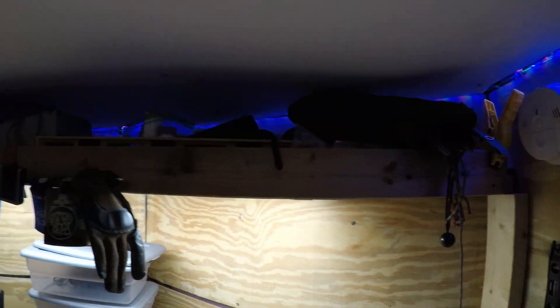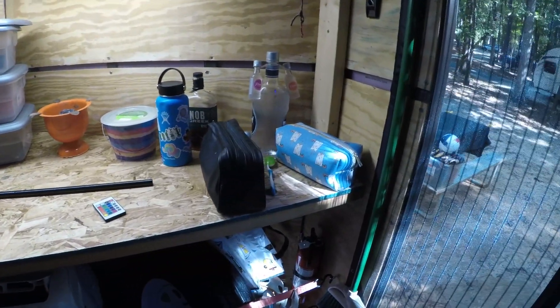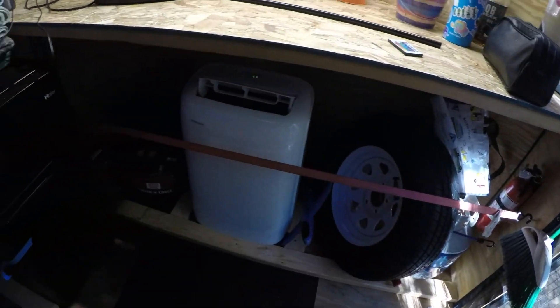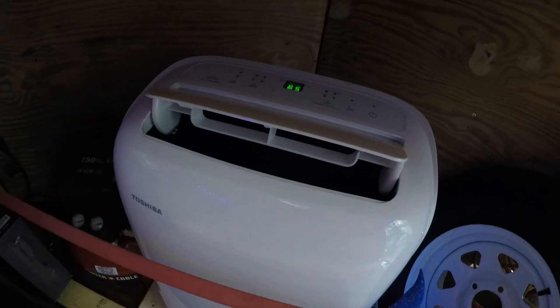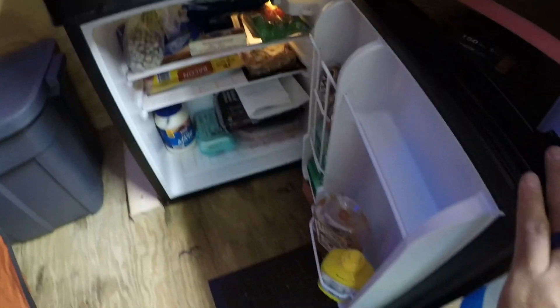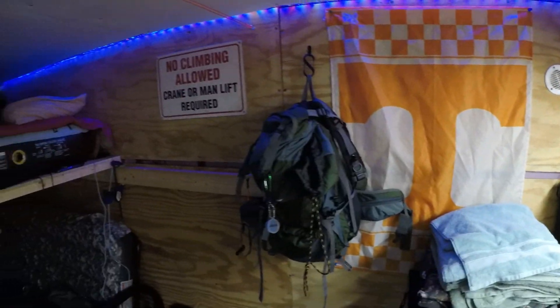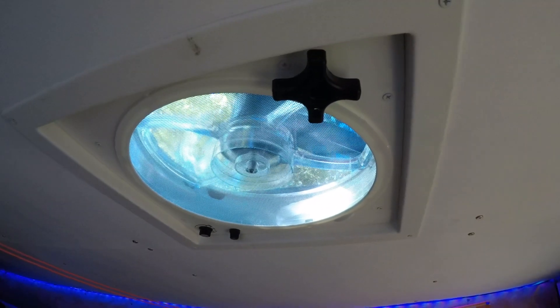Inside, I built a top shelf mainly for tools and miscellaneous items, and built a countertop just to put everything else on — mostly everything will be put away in bins and secured. I put in a Toshiba 500 BTU AC unit. I also put in a 3.2 cubic foot mini fridge with a freezer on top. Up above, I installed an exhaust fan that helps with air circulation. I built a loft in the back that turns into a sleeping area for the kids when everything is out — it fits a queen-size air mattress with no problem. The loft is modular and sits on top of 2x4s mounted to the side of the trailer on the trailer studs.